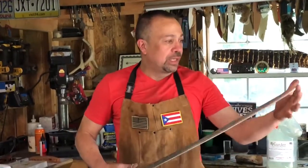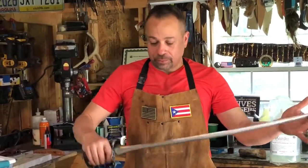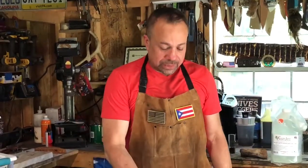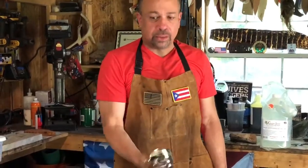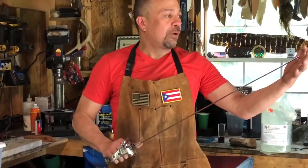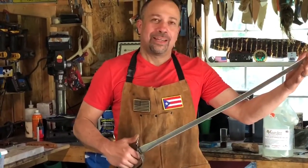It is very well balanced. It is less than two pounds. It's got the thumb guard. It's very easy to wield, and like one of my good friends says, it will cut.